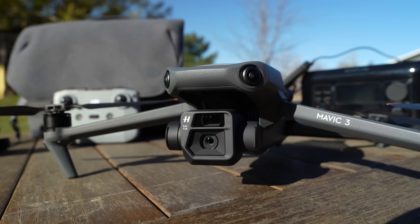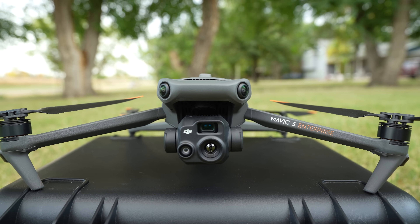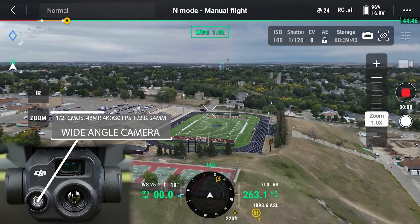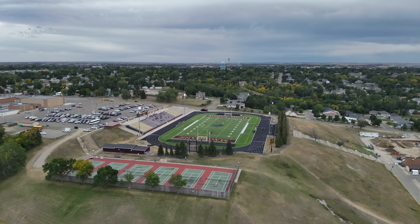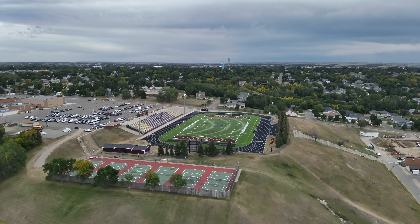When the Mavic 3 was released last year, people were excited to see it had two cameras — a wide angle and a tele-zoom. Well, the M3T goes one step further and adds a thermal camera. Three cameras on a drone that can literally fit in the palm of your hand. The wide angle camera has a half-inch CMOS sensor that shoots 48 megapixel photos and records up to 4K 30 video. It has an 84-degree field of view and a fixed aperture of F2.8. This camera is designed for specific commercial work for inspection professionals and public safety teams.